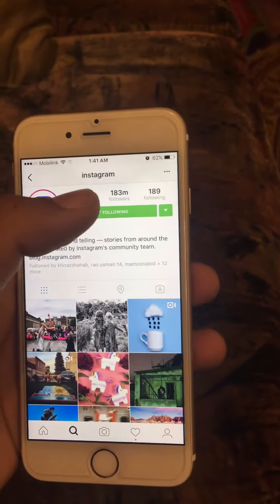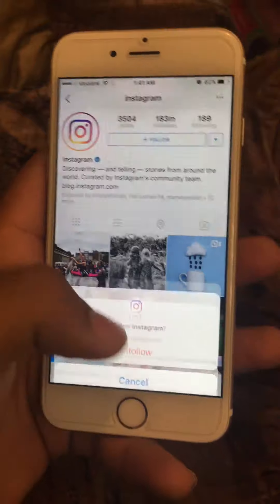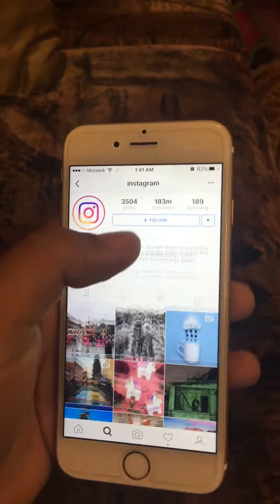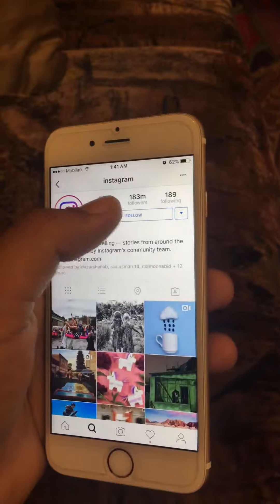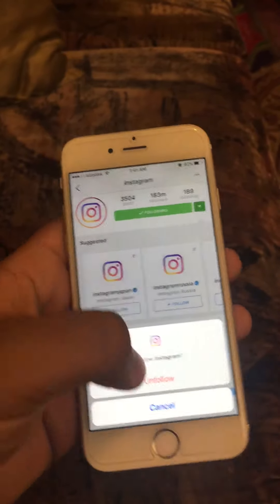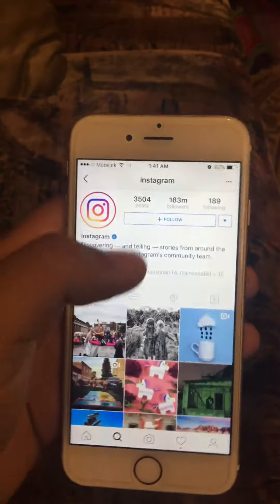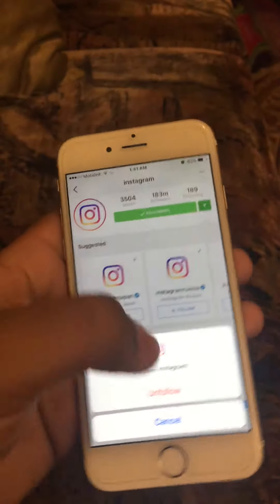First, start following accounts and then unfollow them. Do it for five minutes like this, or you can do it for two or three minutes. From this you can get two, three, four, or even fifteen followers if you do it properly, otherwise it will be useless.